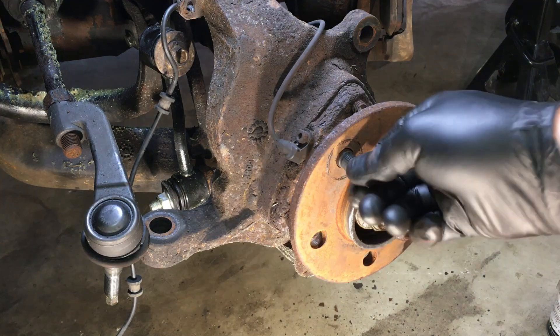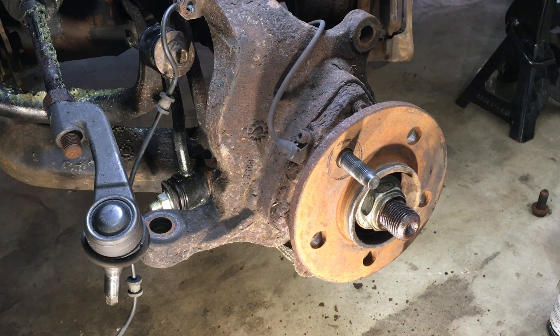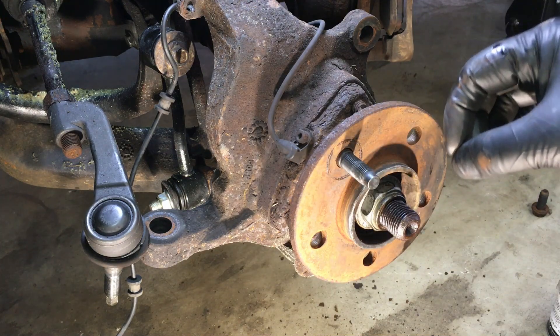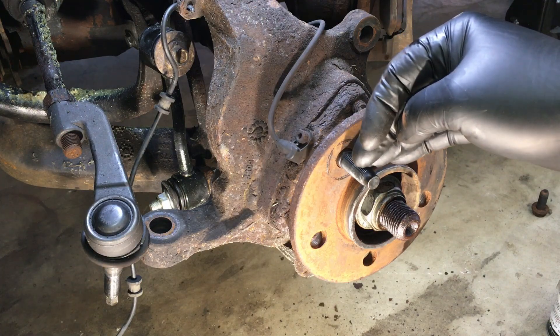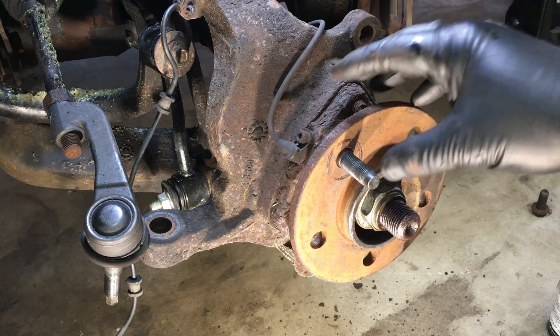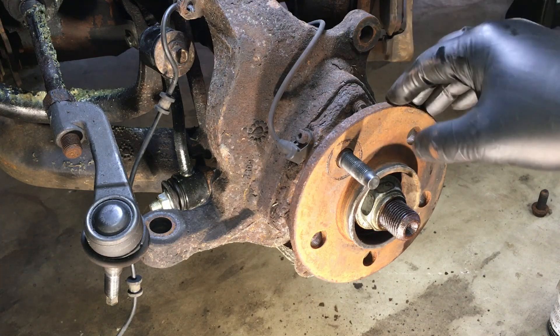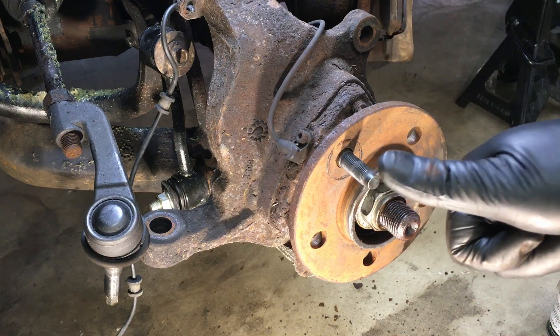And there it is — straight as can be, nice and new, no damage to the hub face. Simply repeat all the way around. It's a great cheap way to renew a hub that only has damage to the studs and not the actual bearing or anything else. Hopefully you guys enjoyed this video and it helped you fix your car yourself. I'll see you next time.